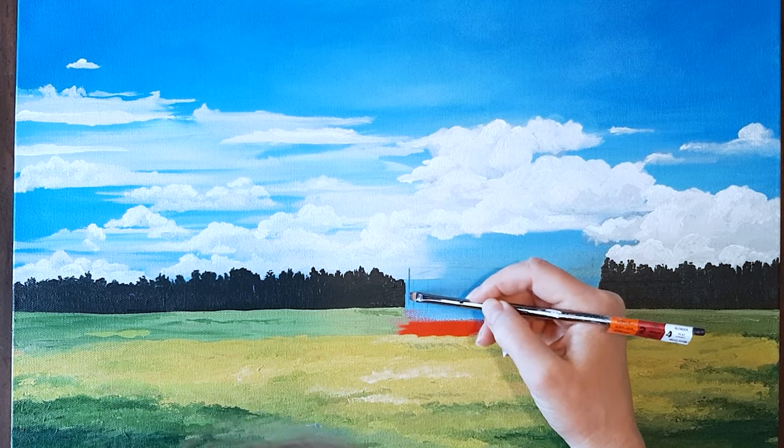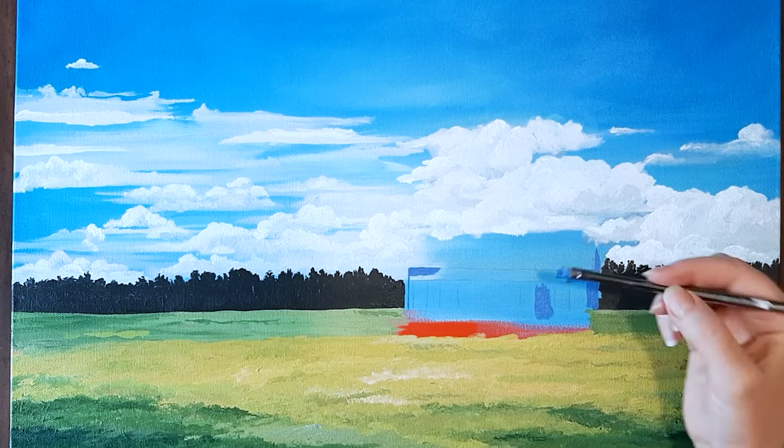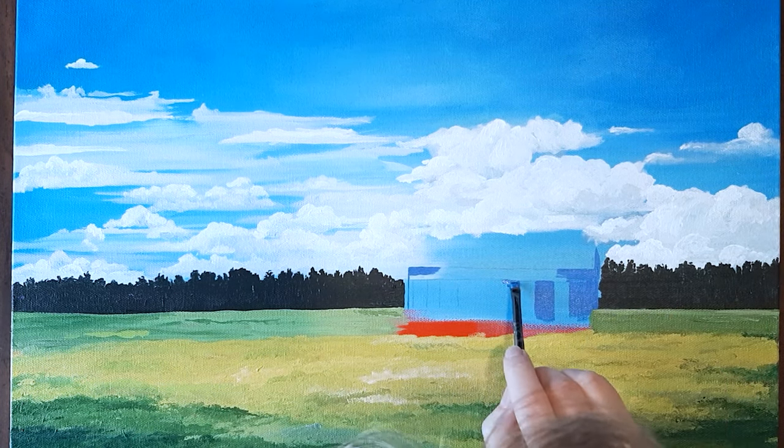I use this same technique with this little rustic house. I paint the blue siding and the darkened windows first, and then I add the roof and the portrayals on top of them.